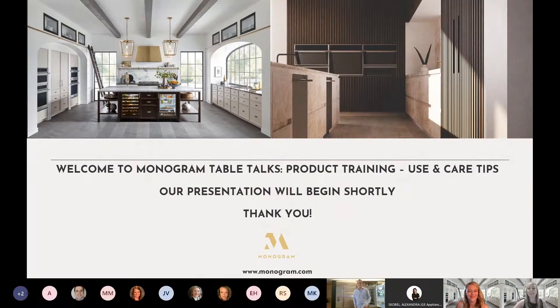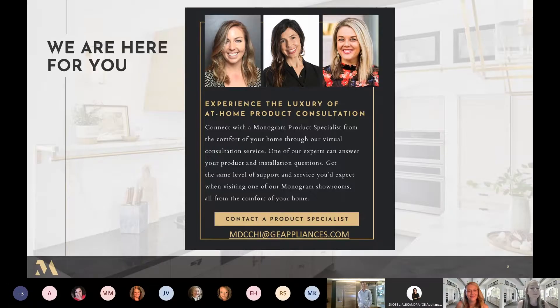Hello and welcome everyone. My name is Corwin Thompson. I am one of the lead marketing specialists at the Monogram Design Center in Chicago. I'm going to give you all a brief overview before I hand it over to Chef John, who's going to give you some great use and care tips for our Monogram appliances.